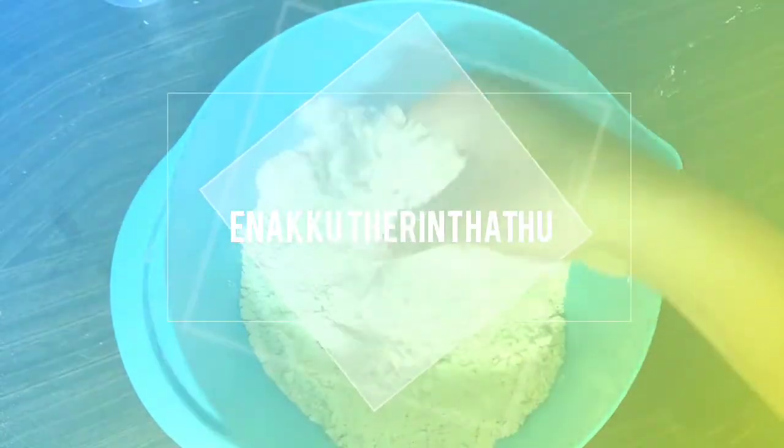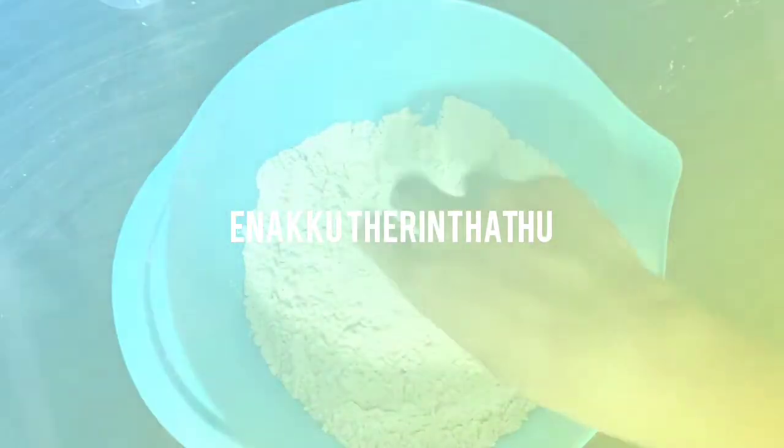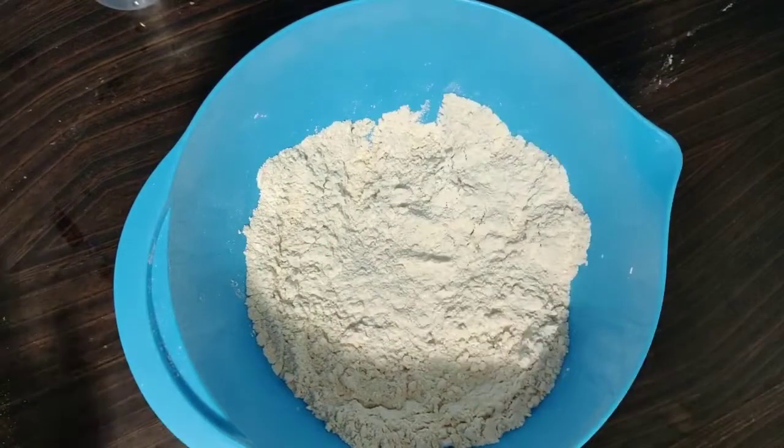Hi, welcome back to my channel. Today we are going to show a parota recipe with egg curry.